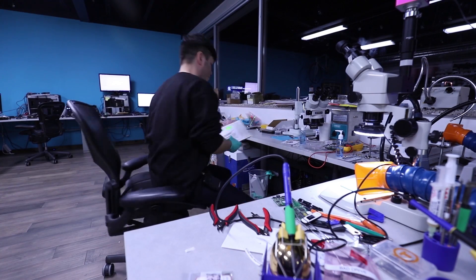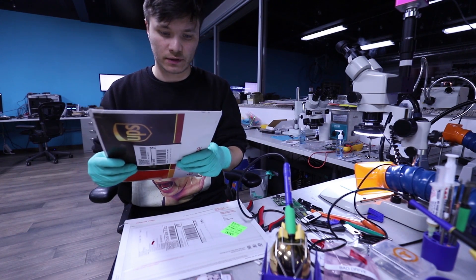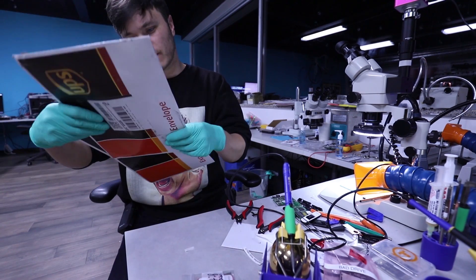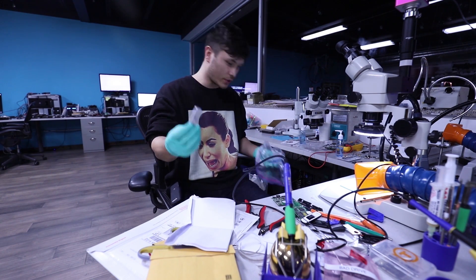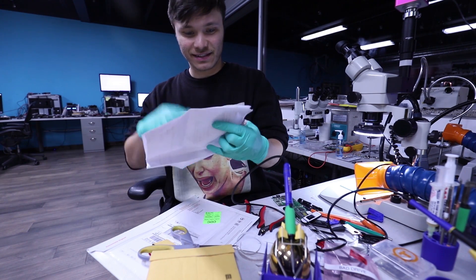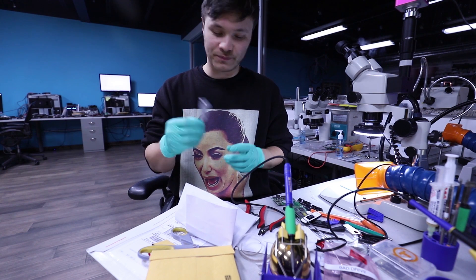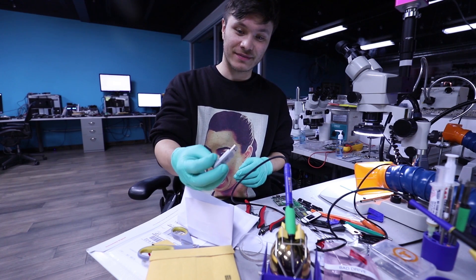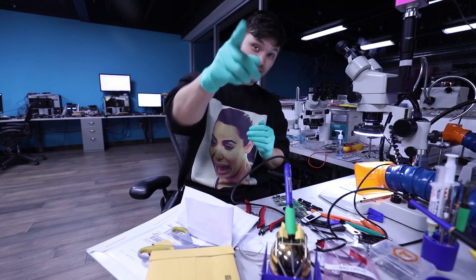Two packages here from UPS that were delivered closer towards the end of the day. One is coming from St. Petersburg, Florida. Another one appears to be a PNY flash drive based on its appearance. Actually, whoa — I know who this is. That's cool because my friend is probably gonna see this video. He referred this job to me and I thank you for it — you know who you are.